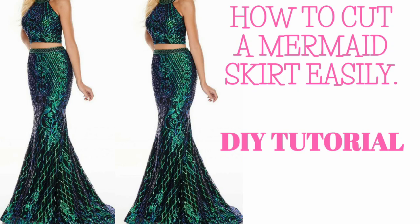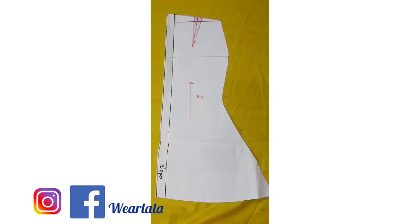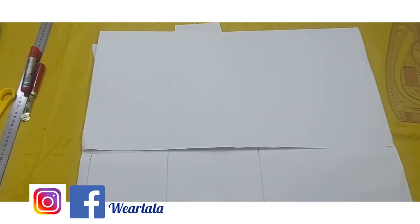Welcome back to my channel! Today I'll be teaching how to cut a mermaid skirt. This is a basic mermaid skirt pattern — there are other types like mermaid with godets or mermaid with an extended train at the back, but this is just the basic version. This is the front and also the back pattern.